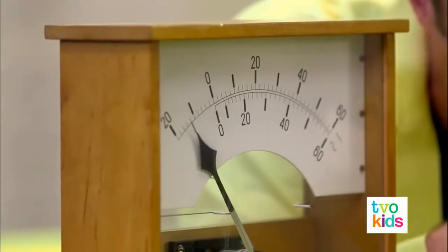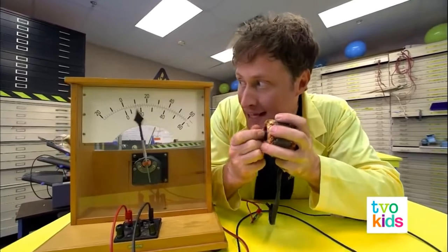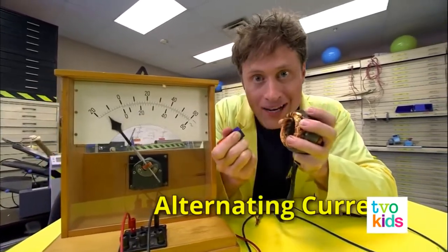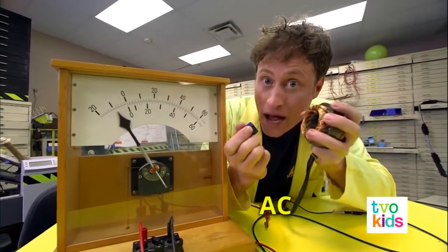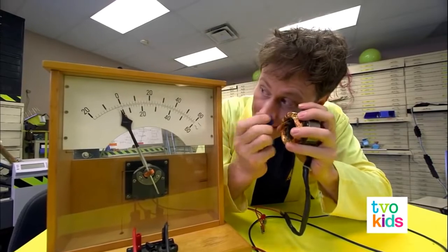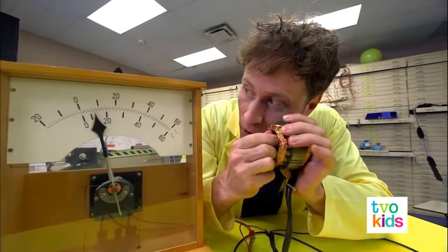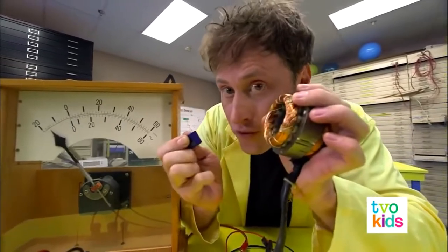Positive, negative, positive, negative — this kind of current that goes back and forth is called alternating current, or AC. It's the same kind of electricity you have in your house. But here's the cool thing: I put the magnet in and leave it — it goes back to zero. You only get electricity when you move the magnet.